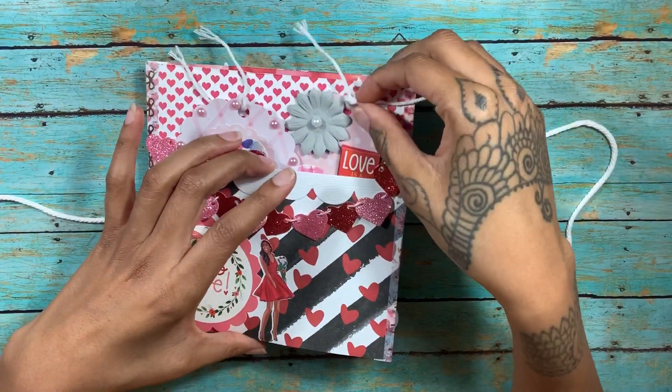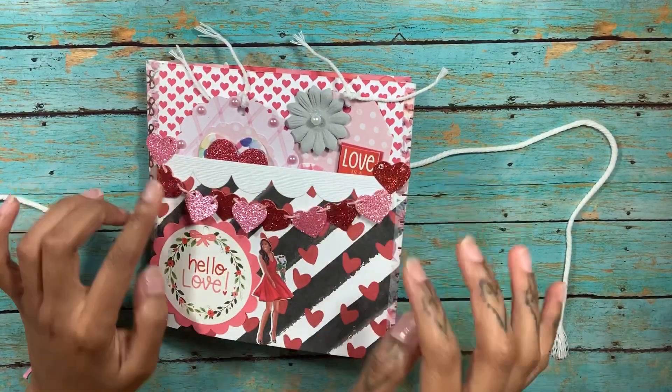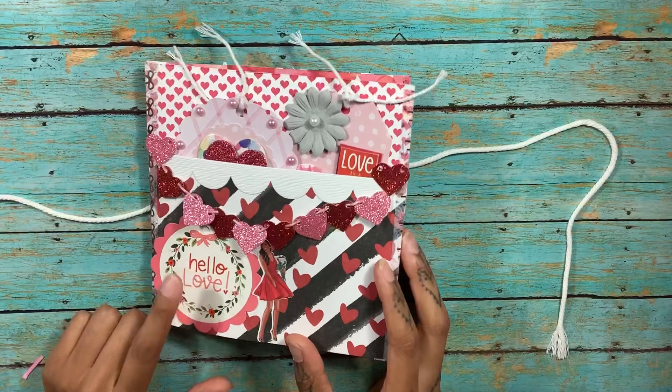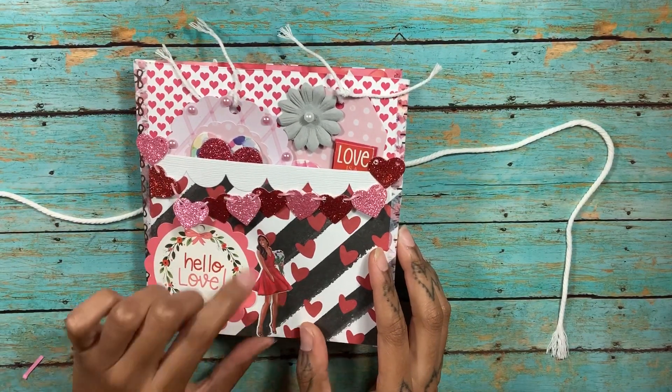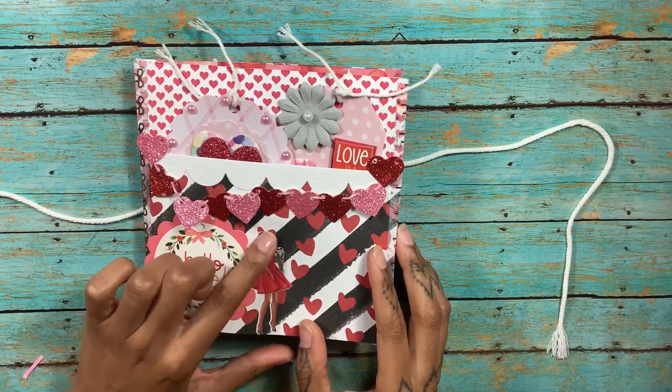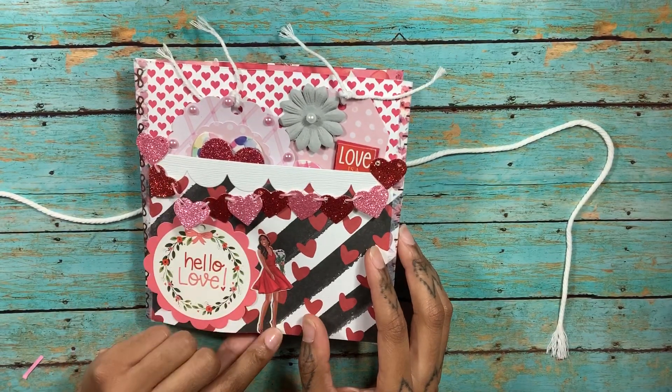This came from Target Dollar Spot — it's just a little banner. This also came from Target Dollar Spot, and I printed this off. I always buy my stickers from Tra La La La Stickers — I think that's her name. She always has super cute stickers.